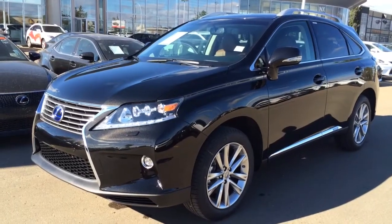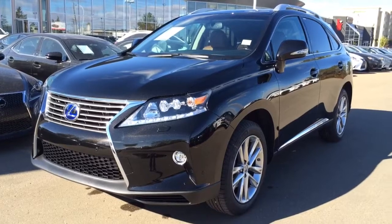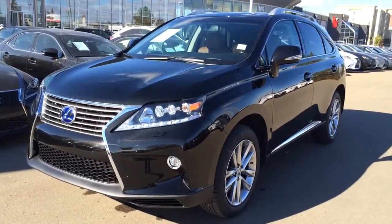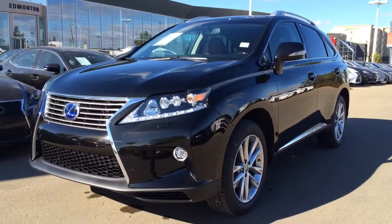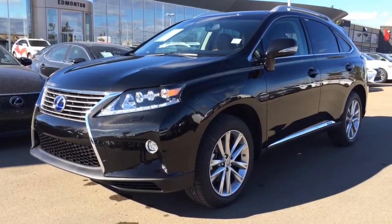Hey everybody, welcome to Lexus of Edmonton. We are located off 111th Avenue, 170th Street in Edmonton. We're looking at a brand new 2015 Lexus RX 450h Hybrid. It has a 3.5 litre V6 engine. We've got the Starlight Black Mica exterior and the gorgeous Saddle 10 leather inside with wood trim.